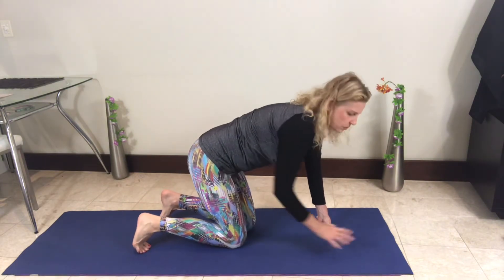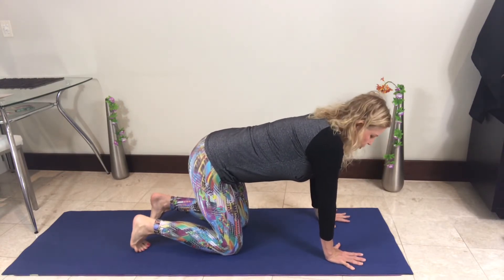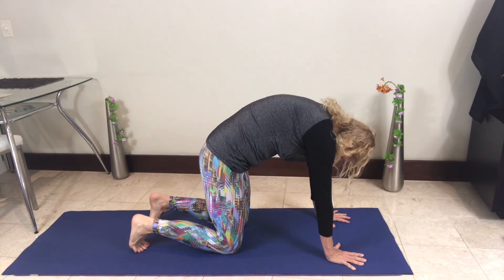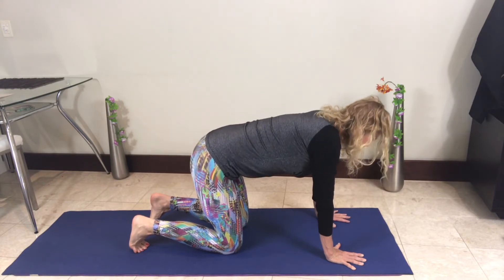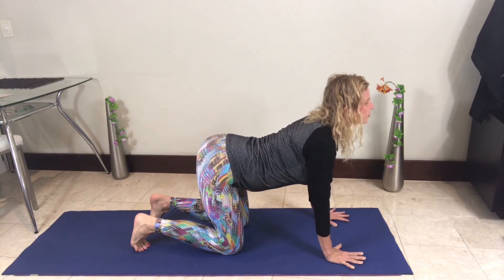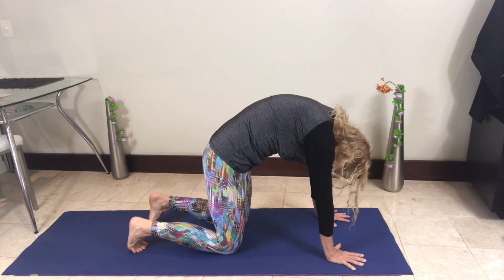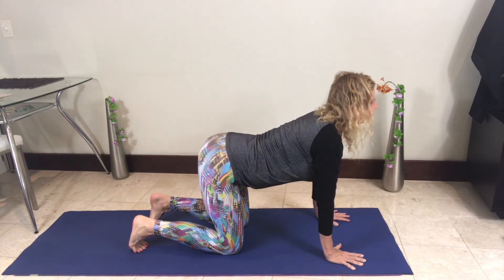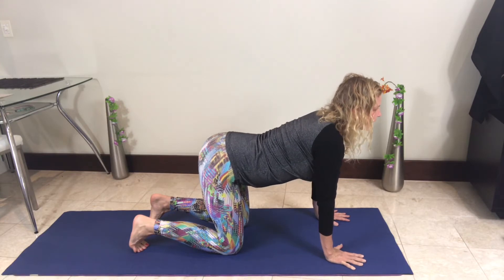Let's get onto our hands and knees in the cat-cow position. Very gently, let's get some air into the body — inhaling, stretching the body all the way up, up on the tops of the toes curled. Then exhaling all the way as I bring the head up, chin to the chest. Then inhale all the way up, and then exhale. Inhale, then exhale.